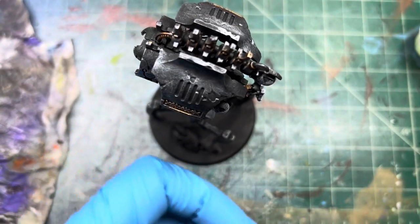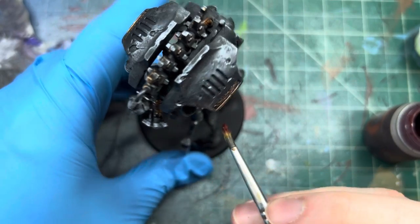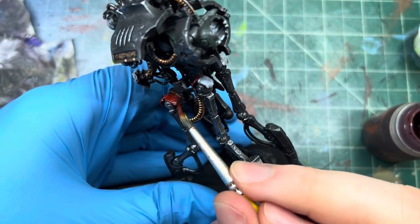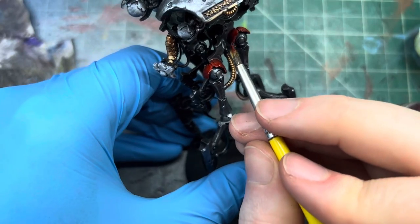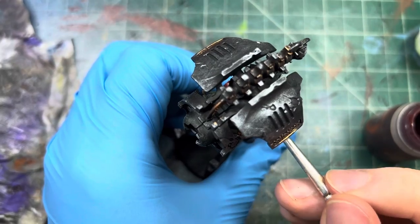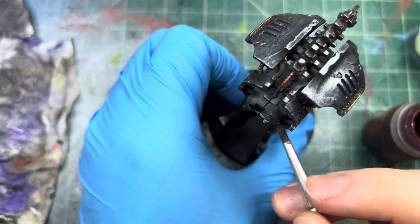Now we can get our Blood Angels contrast paint and just get these guys, just get these all nice and red. That's a good thing too with working with these light colors — even if I didn't get the white on there it still goes over the metallic and it's fine. So let's get all of those nice and coated there.